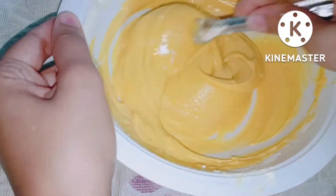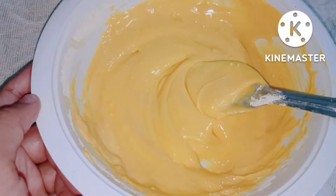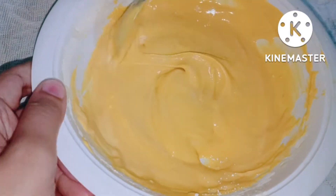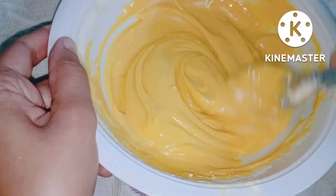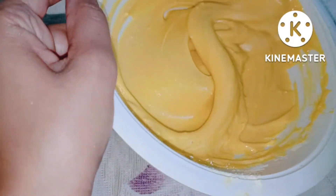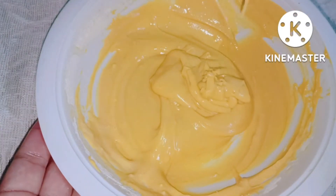If you like this recipe, please subscribe to my channel and share it with your friends so that our family will grow. Please like and comment. If you like it, please try it — I will teach you how to make this recipe in a very easy way.